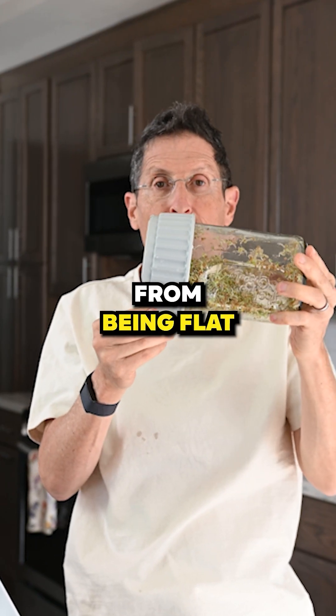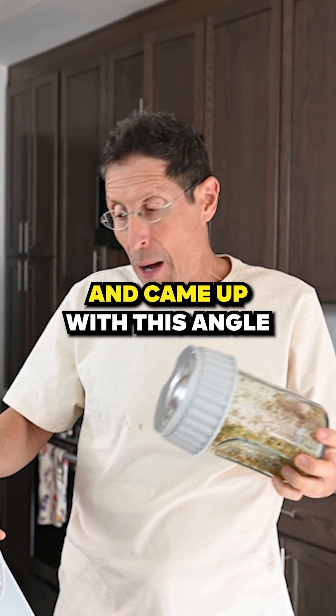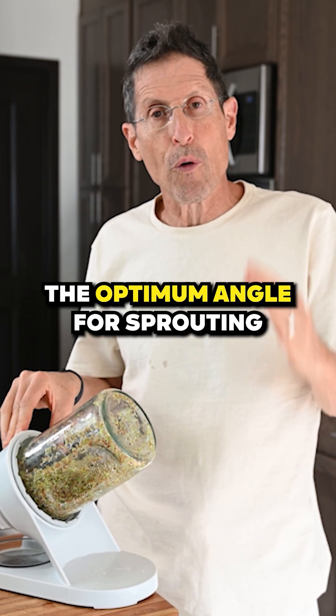I started to test from being flat all the way up to 90 degrees and came up with approximately 30 degrees as being the optimum angle for sprouting.